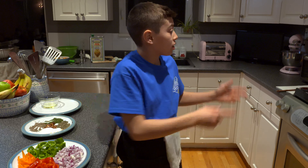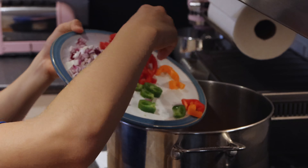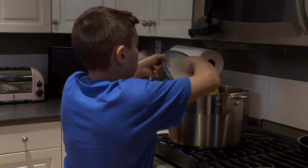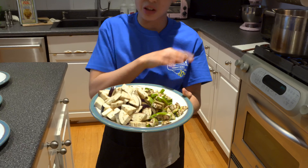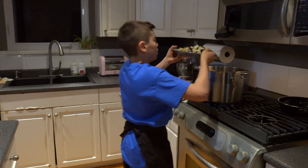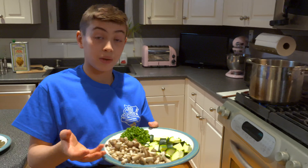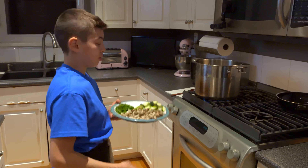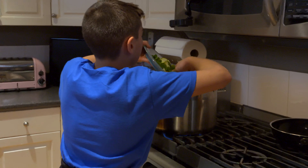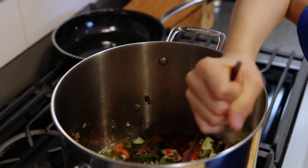Now that everything in the pan has been sautéing nicely, we're going to add the rest of the ingredients. We're adding the two different kinds of eggplant — you don't really need the Thai one, all you really need is just a regular eggplant. We're also using assorted mushrooms, fresh parsley, and zucchini — I call it 'zookals' but it's zucchini. Now we're going to add a good amount of garlic. It's starting to smell really good.